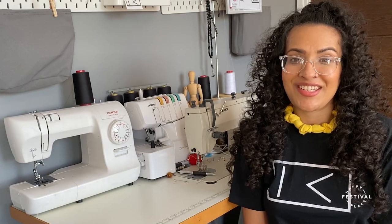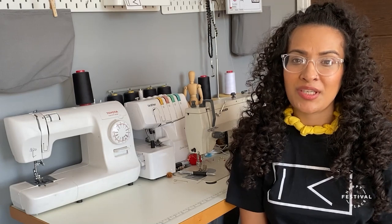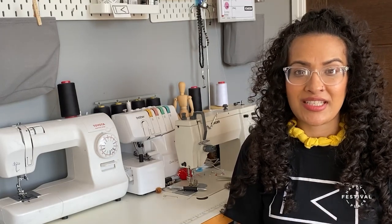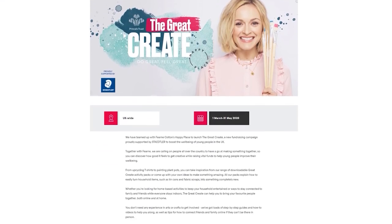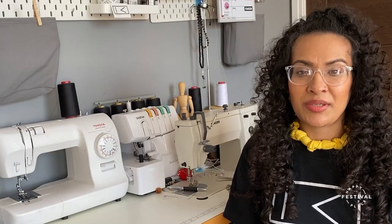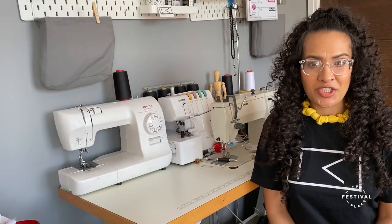Thank you so much for joining in on my workshop. I hope you found this helpful, useful, and relaxing. If you enjoyed this workshop, there are loads more for you to try out on the Prince's Trust page — The Great Create. The packs are totally free to use; we just ask that if you can make a small donation when signing up to the Prince's Trust so that they can continue helping young people. Thank you again for joining in.